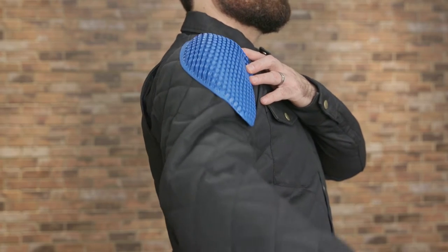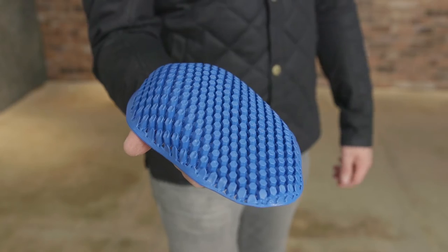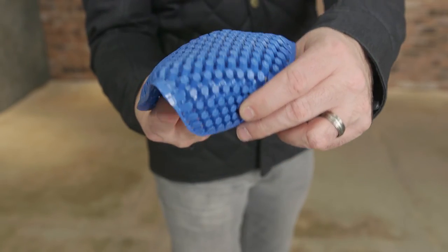Inside, there's C-Smart CE Level 1 protection at the shoulders and elbows. Though thin, the C-Smart protectors have been designed to reduce impact energy, adapt to the shape of the body, and provide airflow.